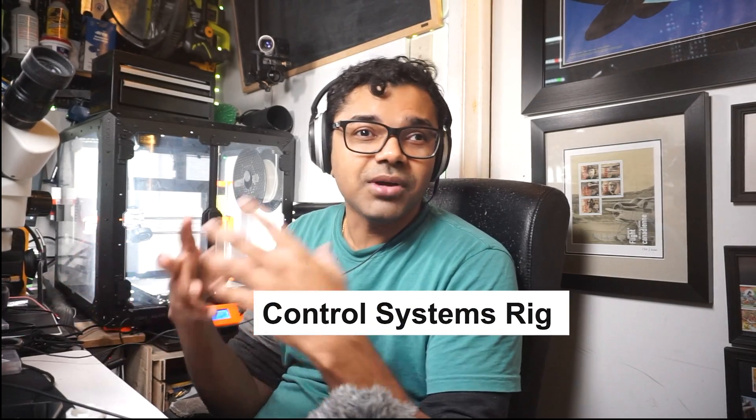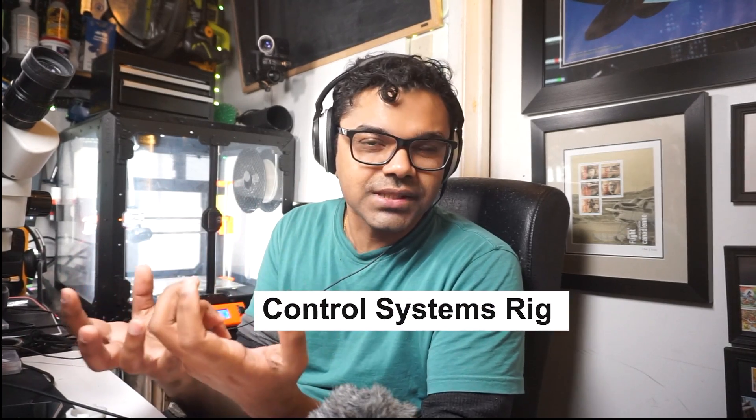Honestly, I should be calling this a control system rig, because it's not just limited to drones — it's about understanding and refining control systems.